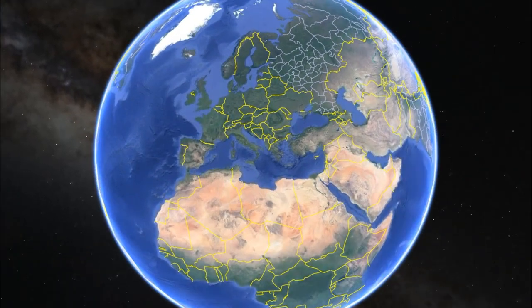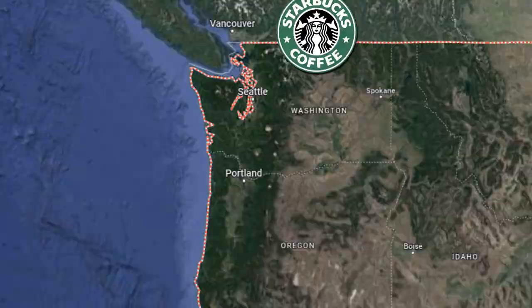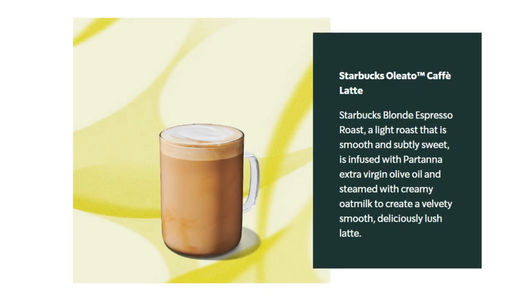Now unfortunately, these olive oil coffees are only available in selected Starbucks stores in Italy, as well as Seattle and Los Angeles. So if you don't live in these areas and you're a coffee connoisseur and you want to try one of these, you're going to have to make one at home. So let's make a Starbucks Oliatto Latte.